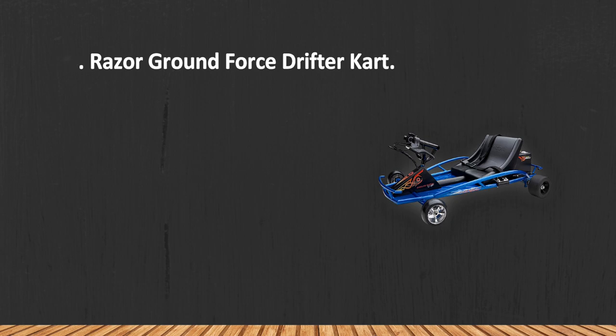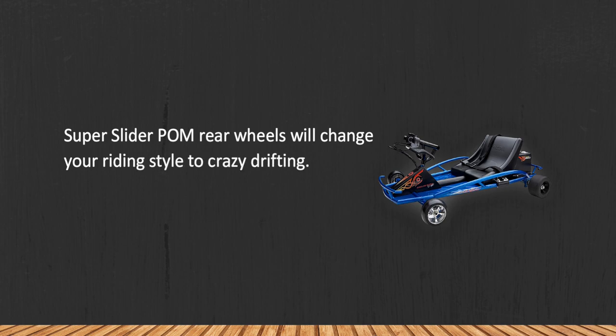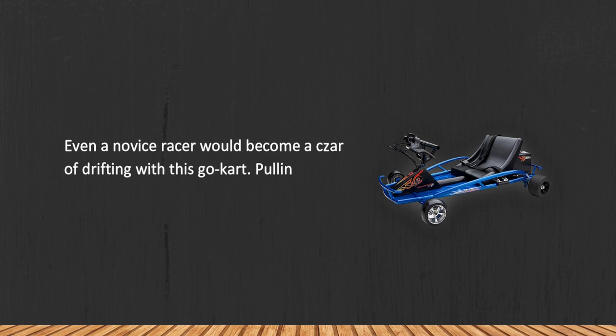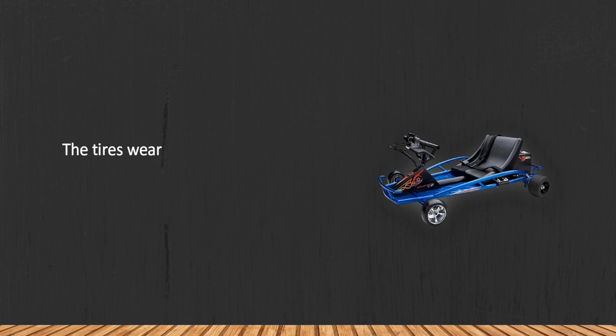At number three: the Razor Ground Force Drifter Kart. Super slider POM rear wheels will change your riding style to crazy drifting. The race-tuned chassis simplifies control over the kart and enhances maneuverability. Even a novice racer would become a star of drifting with this go-kart — pulling off power slides, making sharp turns, 180s, and fishtail slides are not a dream anymore.